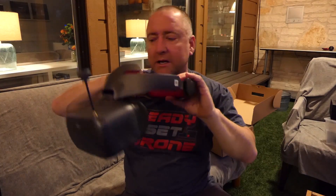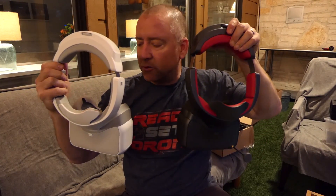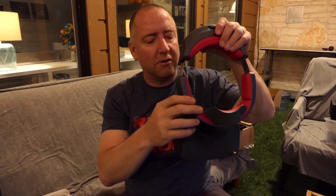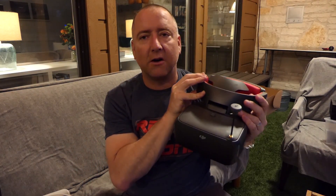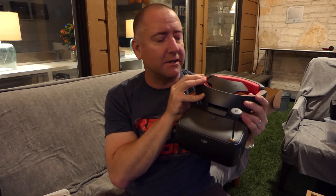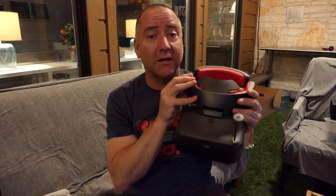I've been using both the new race goggles right here and my old goggles, because I wanted to do a little comparison. I had some questions in the comments about specifics on these — some things I didn't have a chance to test before I released that video — so I'm going to try and answer those questions for you in this video, so stay tuned.